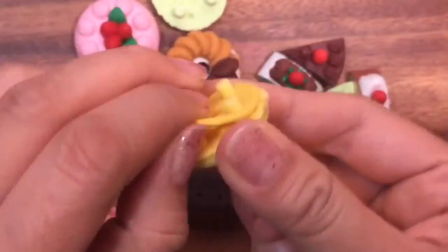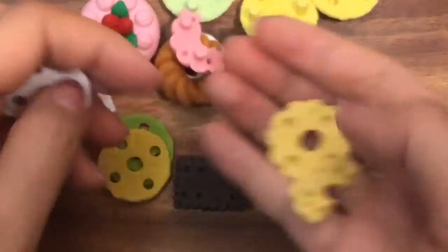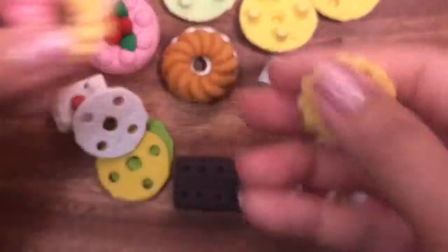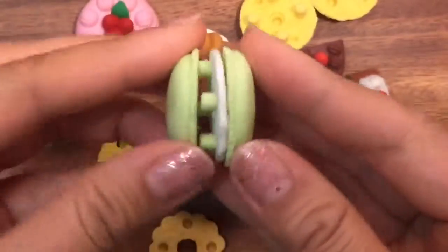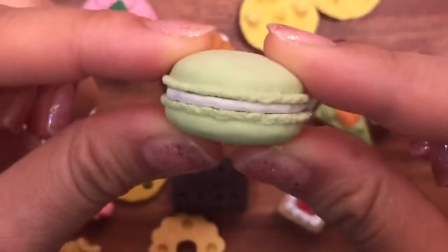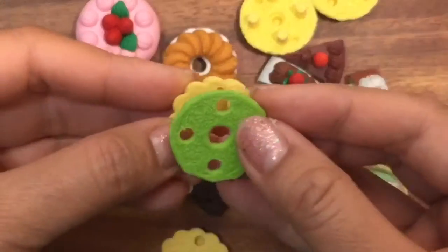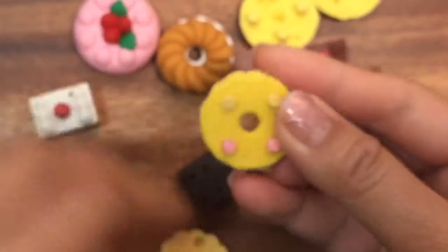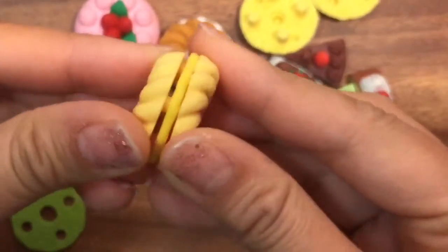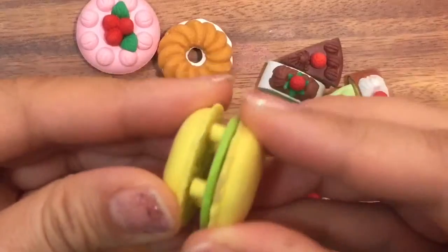I'm gonna pull all these apart and show you. Even these pink ones — whenever it's a different color it just comes apart. So if I wanted to change my green macaroon to have a white filling, I can just push that in and have a yummy macaroon with a white filling. And then if I wanted to have a yellow filling for my little cake, I would just put this yellow one in and then put the bottom on like that. So these are super cute — I can take my green macaroon and my yellow macaroon and put the green filling in like that.